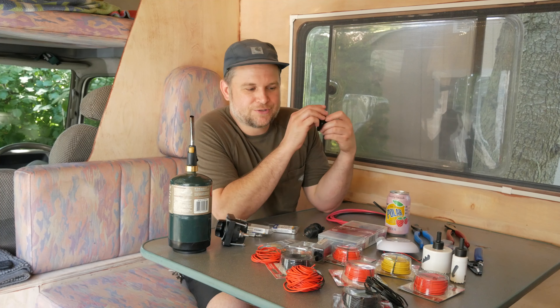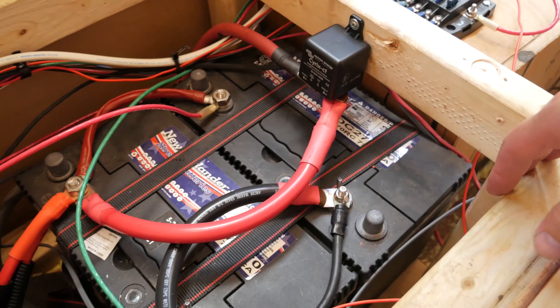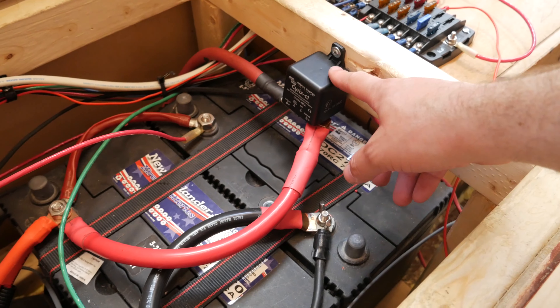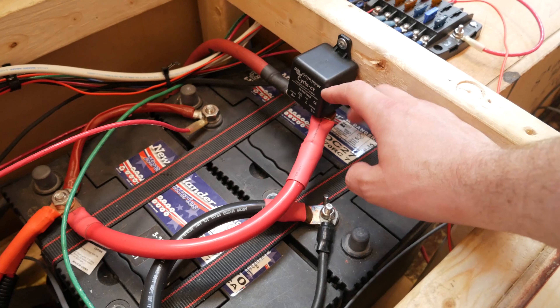Aside from that, I'm going to install a couple USB ports and a few lights — one for the bathroom and one up in the bunk. I'll do some soldering to get the terminal ends on the battery lugs and wire up a few things. I'll also go over the monitor I installed and the smart relay for isolating my starter battery and my leisure batteries.